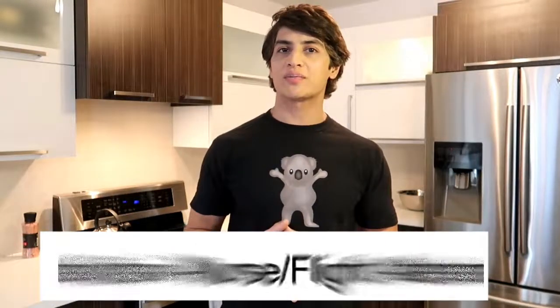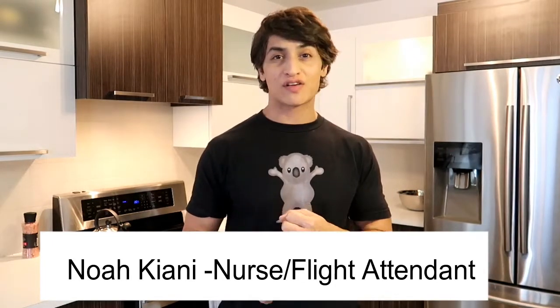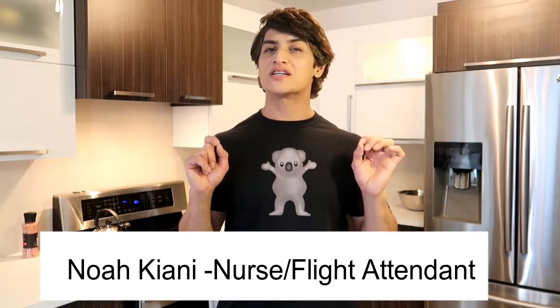Hey guys, Noah Keani here, and today I'm gonna be showing you how to make a mouth-watering pizza from scratch that is low in carb, paleo friendly, keto friendly, requires only a few ingredients, and it is absolutely delicious.